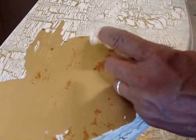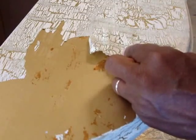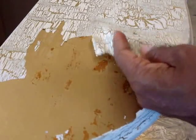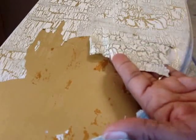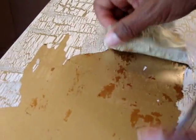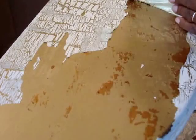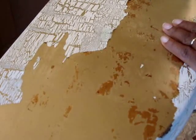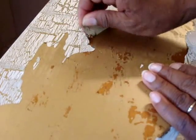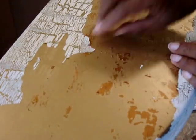Take a blow dryer and hold it about six to eight inches away, just running it over the surface for about 60 seconds. You don't want to get the glue too hot. Then you should be able to find a corner and just gently pull. That's exactly what I did, and now I'm able to remove the crackle paint from the top without taking away any of the original wood.